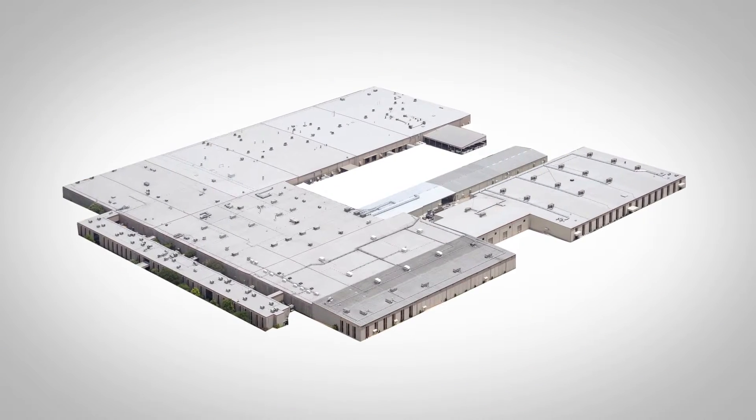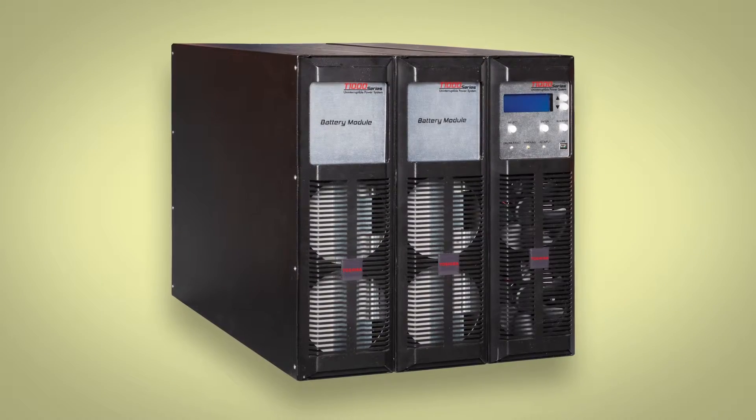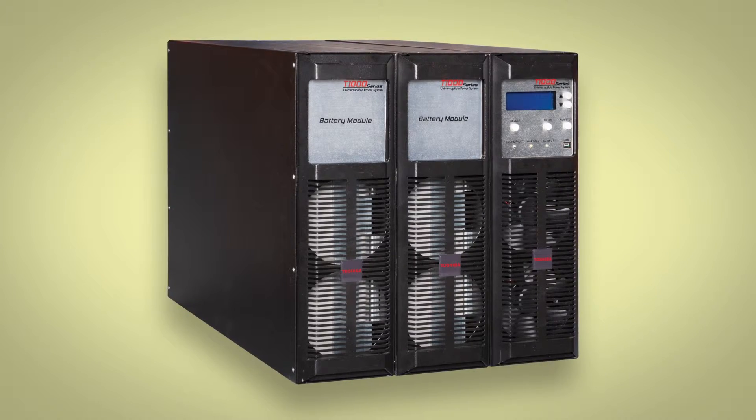Developed in-house by Toshiba's UPS R&D team, the T1000 has been designed for easy setup. The T1000 UPS battery module and transformer module all occupy the same 3U rack space, which means fewer unique parts, more manufacturing throughput, and more savings that we can pass along to the customer.